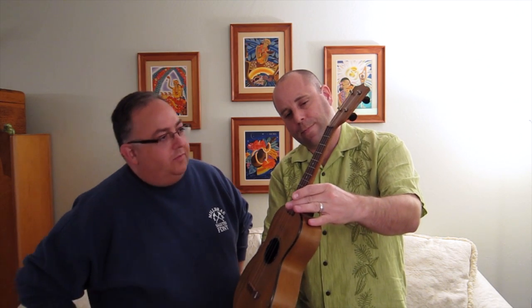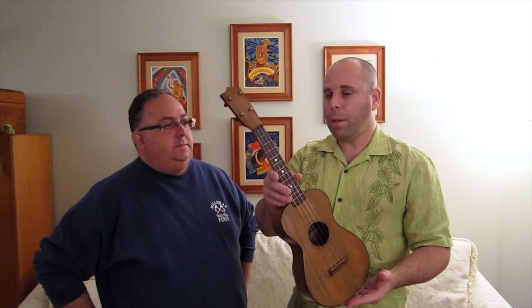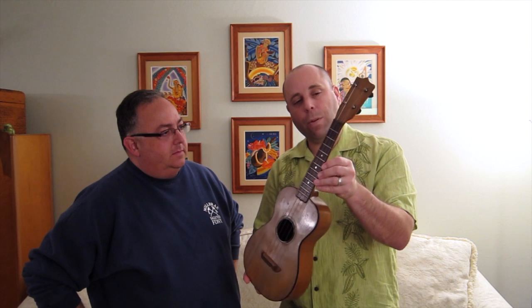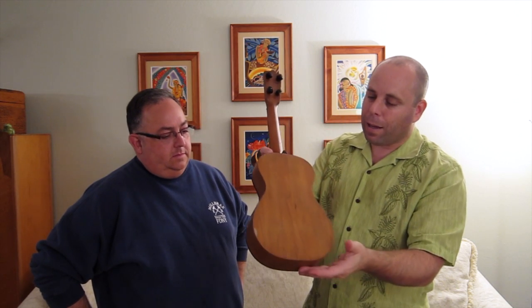The fretboard is immaculate — it looks like nobody's ever put their fingers on it. Did you do anything when you got it to clean it up? Sure, I clean all my instruments. Some people really love patina and old dirt, but I find no value whatsoever in old dirt. It's Brazilian rosewood and I have a special way I clean things, including the frets, and it came out beautifully. I don't think this uke was played that much, but the condition of the finish shows that it was banged around a lot.